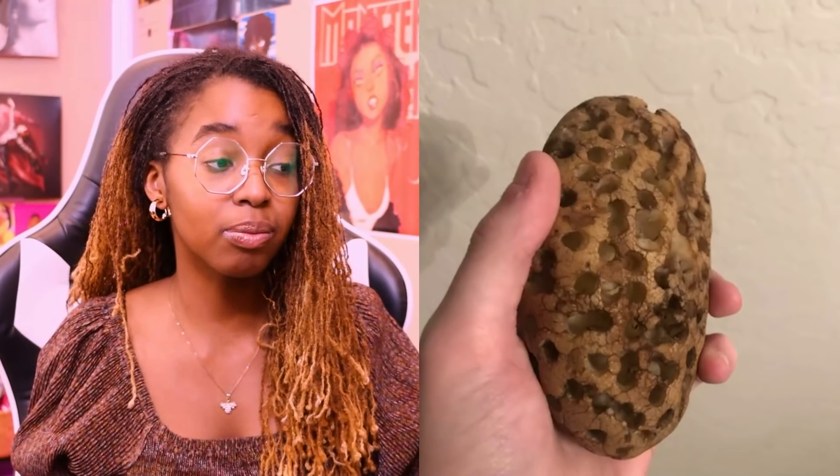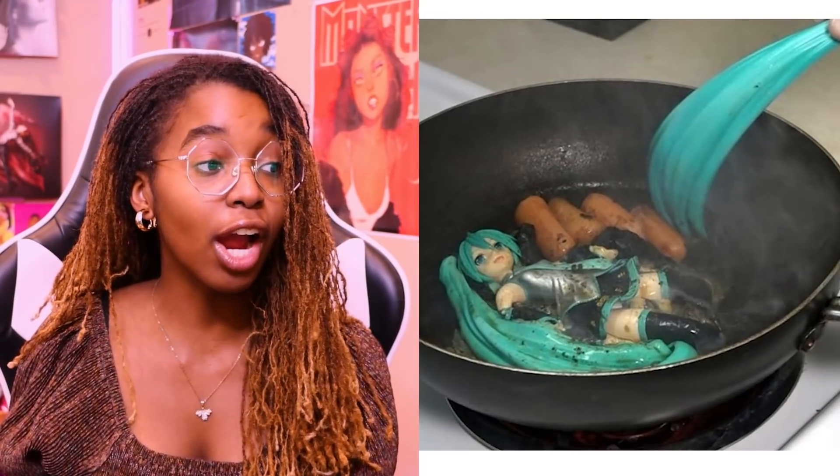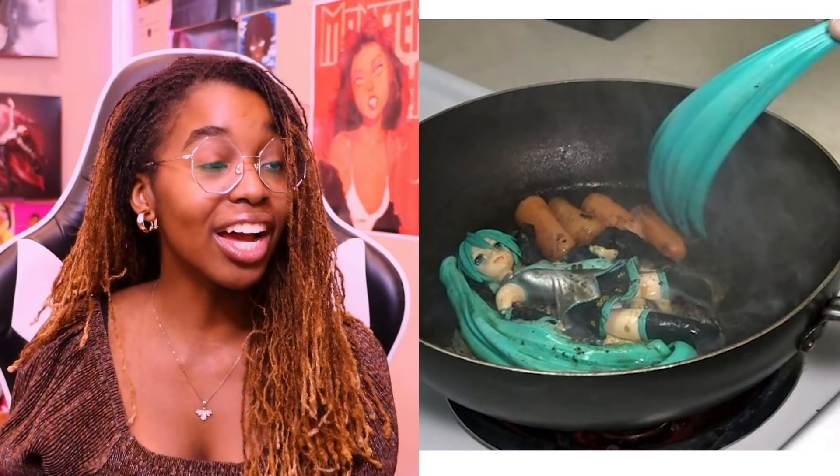A bunch of holes in the potato — I think I'm pretty fine with that. Not gonna lie, I'm okay. It's just a bunch of holes in the potato. Pickleless cage — this is just funny. Why do people think of this stuff? This is so random. Oh my goodness, why is Hatsune Miku being fried? Why? Oh no. That is an absolute no.